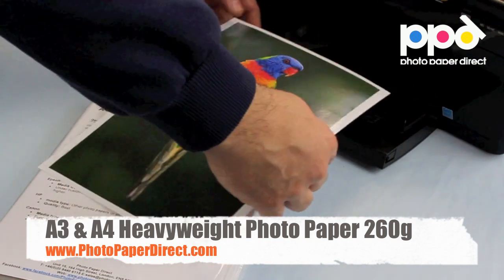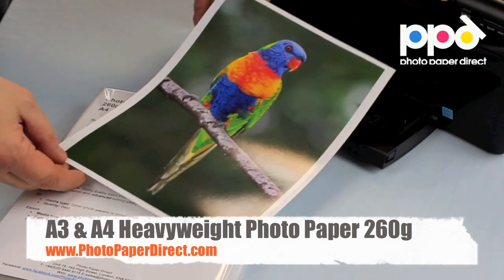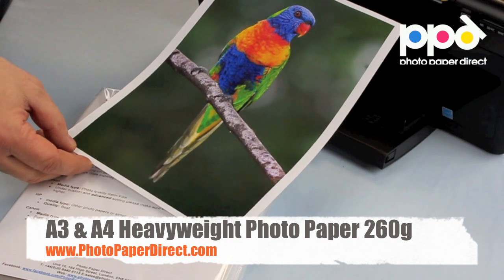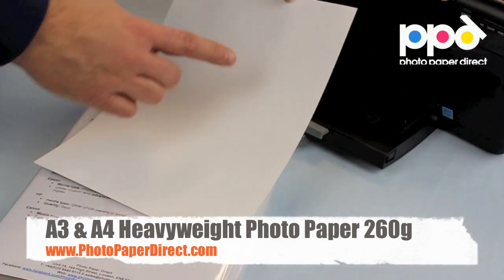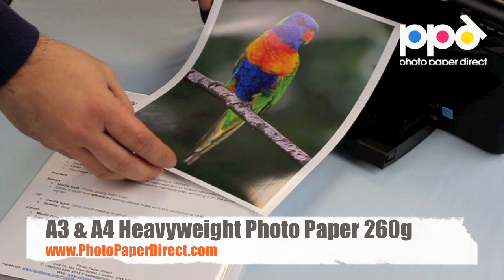So here is the 260 gram photo glossy paper — a stiff photo paper giving a very vibrant, high resolution, colorful image on any inkjet printer using any inks. It can be used for domestic photo printing and double-sided printing; the back is uncoated and can be printed on, making it a very versatile, high quality product.